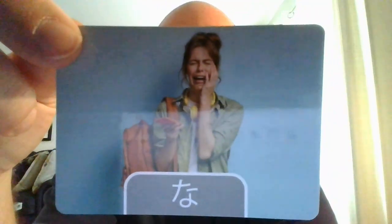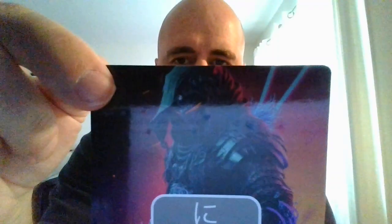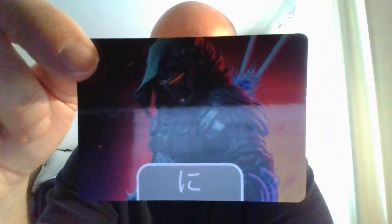Here we have 'na' — that is what the Japanese character na looks like. And here we have 'ni.' Rainbow is going to be niji — niji, give it a try.